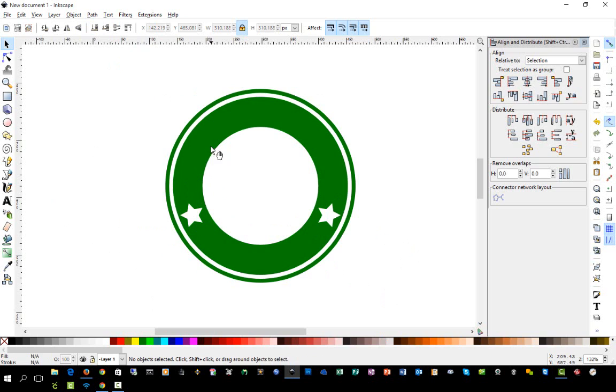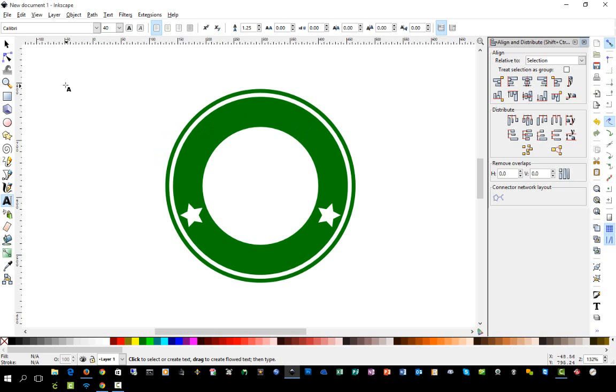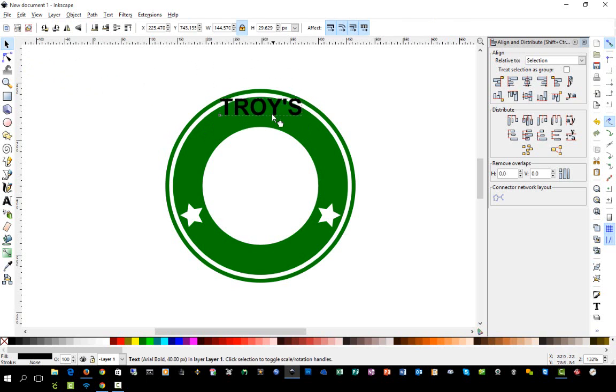Now the tricky part — we're going to put words on it. I'm going to put 'Troy's Coffee.' We'll do my name across the top first using the Arial Black font, then curve that text inside the ring.